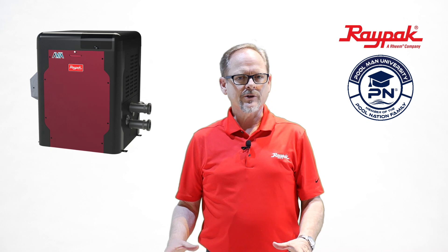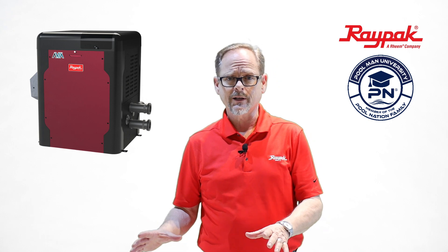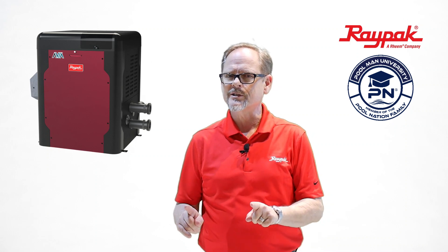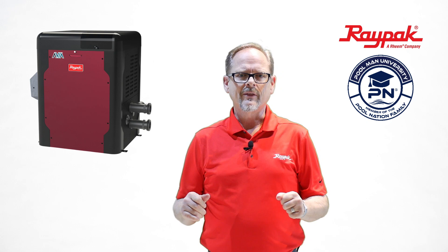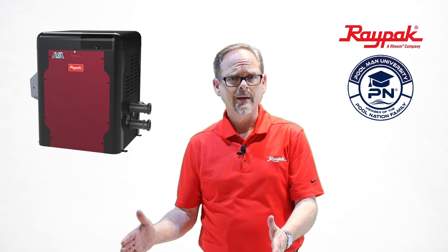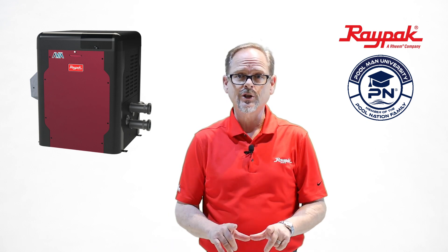Avia is our smaller footprint heater, so it's going to be considerably smaller than what you may be accustomed to out of a Raypak device. High quality piece of equipment that differentiates itself considerably from other similar sized products. When I talk about a smaller size, I'm talking about a footprint that's roughly 2x2 square on the pad, stands just about 2.5 feet tall, so considerably smaller than the Raypak Digital.